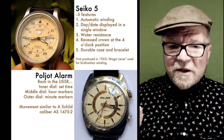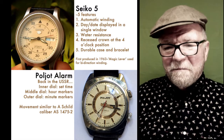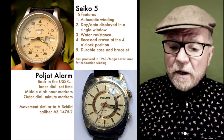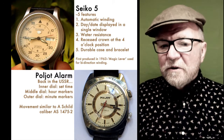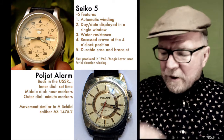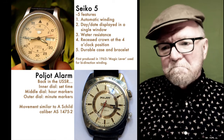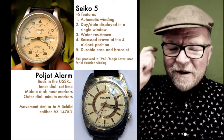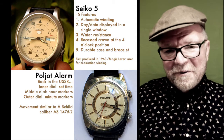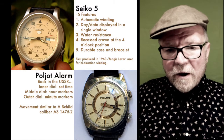Here's something interesting: both the Seiko 5 and the Poljot have the four o'clock winding crown. The movement in the Poljot is similar to the A-Shield caliber AS 1475-2. This is an important feature because back then, the Soviets weren't too keen on recognizing copyrights and patents, so there were some watches they made that had very similar movements to other ones.